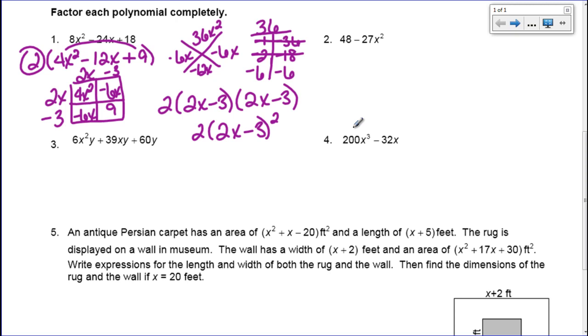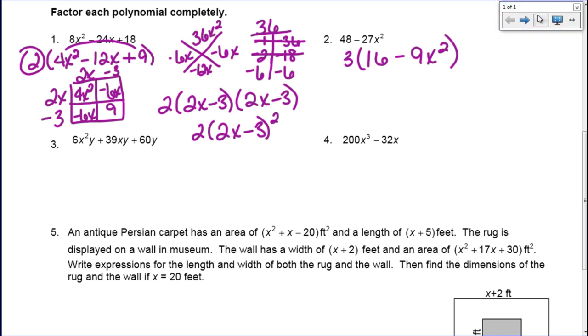Now look at number 2. Step one: is there a GCF? There absolutely is, because 3 will go into 48 and into 27. So I'm going to factor out a 3. When I do that, what's left is 16 minus 9x squared. I'm going to teach you something that's going to come up again next week, but I want you to see it because it makes this easier to factor.